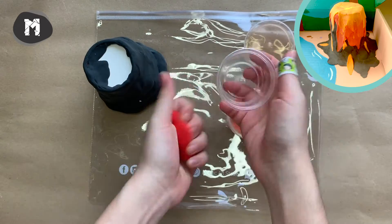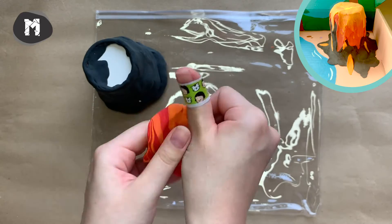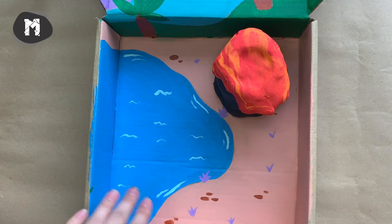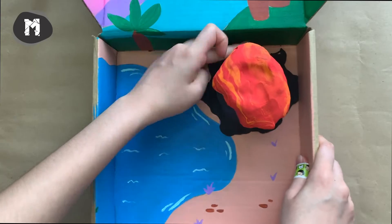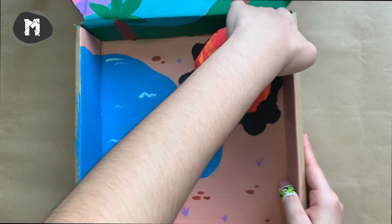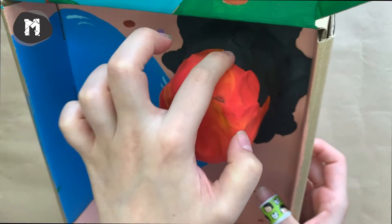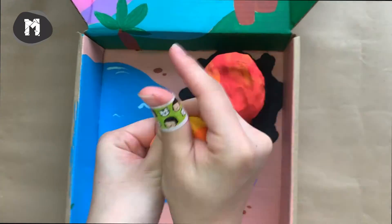For making the lava, mix some red and orange together. Place the volcano into your dinosaur island and gently glide the clay down to secure its position. Then add another layer of lava by mixing orange and yellow to create a better gradient effect.